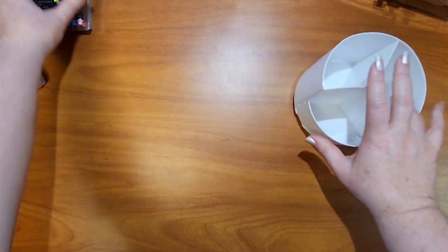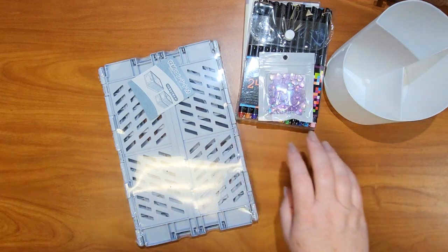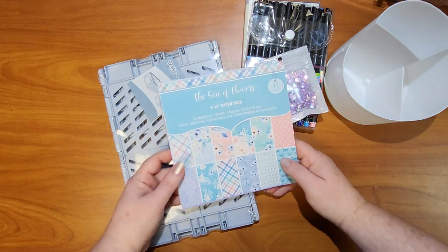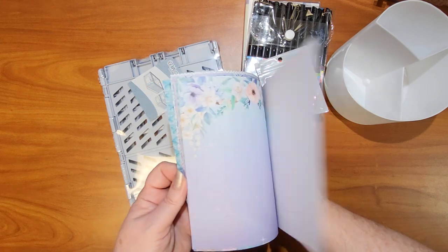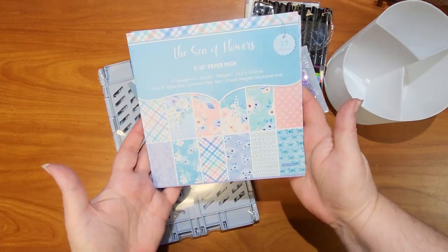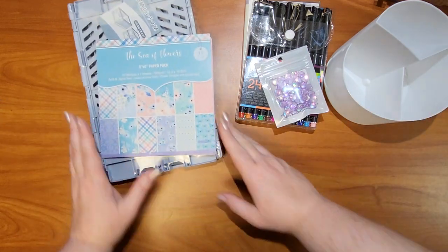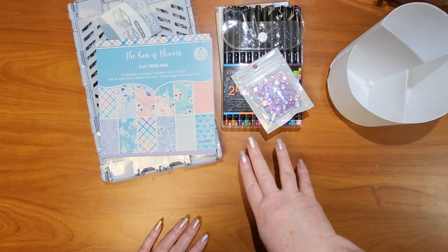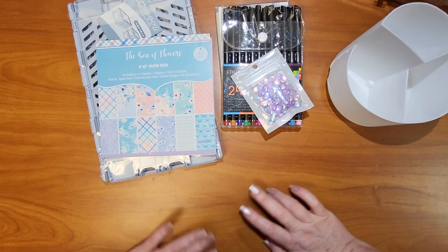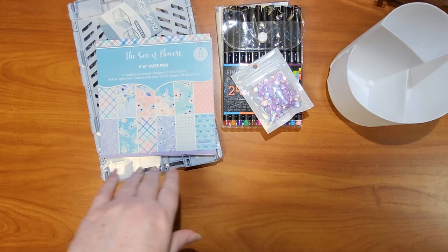I think that is everything I got in my haul! My favorite thing is definitely this paper — I'm surprised at what good quality it is. The colors are vibrant, nothing looks blurry or misprinted, it's beautiful. I can't wait to make some cards with it. Again, thank you to Temu for sending me these products. All prices and a discount code will be in the description box. Please subscribe, give this video a thumbs up, and I will see you next week!